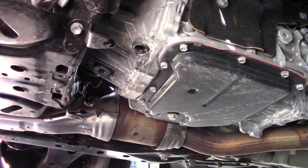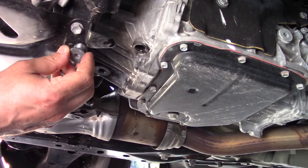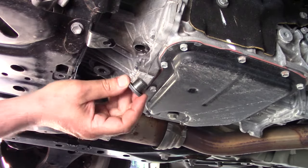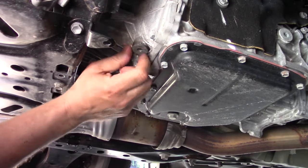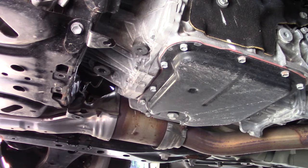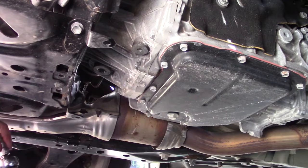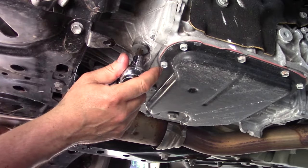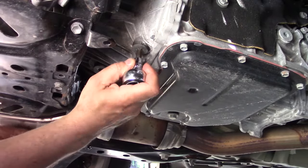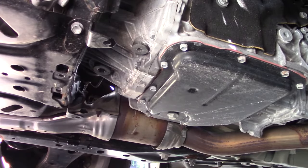Now we put a new gasket on the level check plug — gasket number 80391860. Close it up and install the 8 millimeter hex, with the torque wrench set to 37 foot-pounds. There we go. Now we need to put the other plug in for the fill hole and then we'll be close to being done — just have to put the cosmetic cover back on after that.